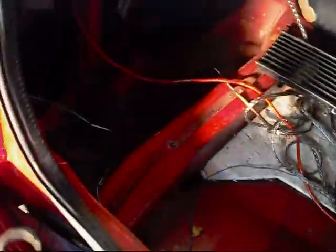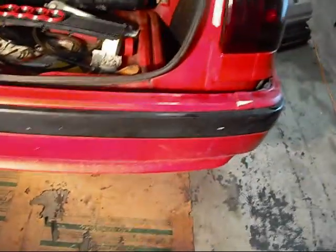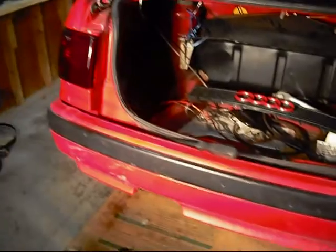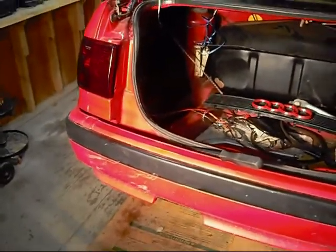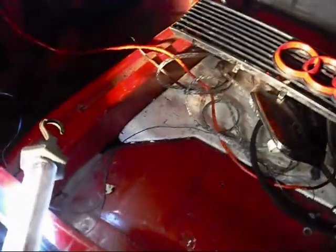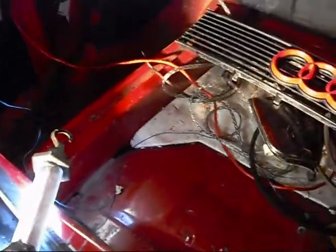This is bumper removal — rear bumper — on an Audi 80 Quattro. This is a 91 model. There's probably a ton of you that already know about these cars, but in case you decide you want to take yours off to get painted or whatever, I just thought I'd show you what's involved so you don't have to do any figuring.